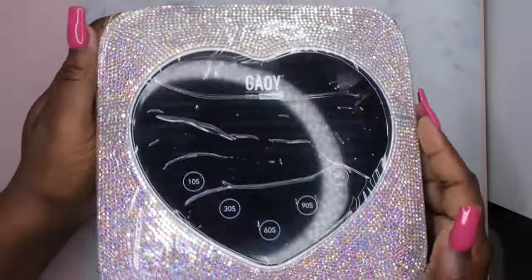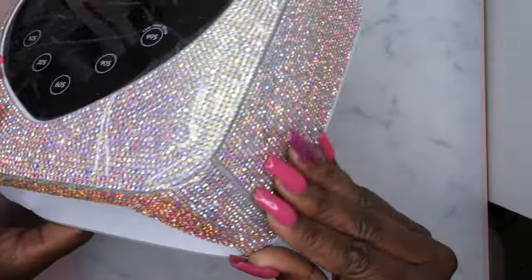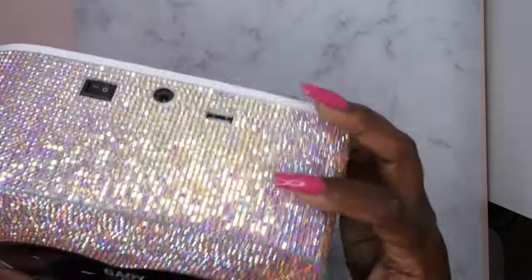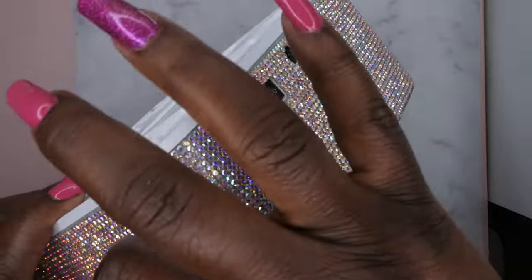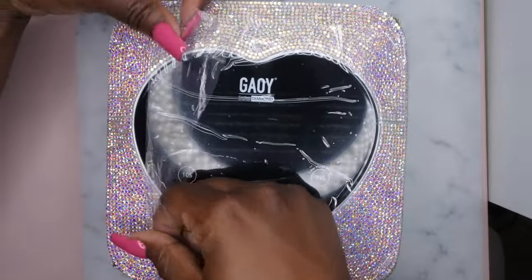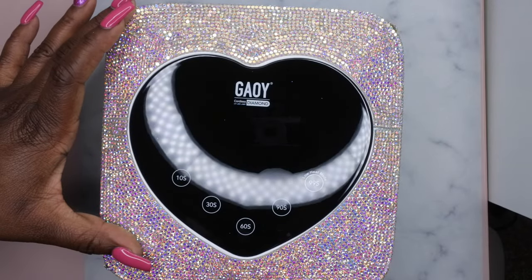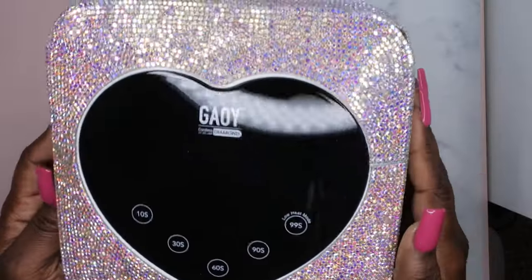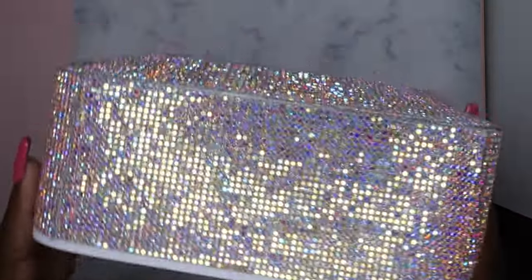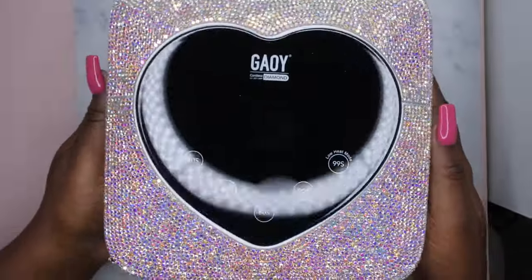This is what the screen is looking like. I kind of don't want to peel off the plastic but I'm going to anyway. Let's see how we do this — okay, let's go ahead and pull it off. Wow, how satisfying is that! Holy moly, do y'all see the blingtivity up in here? Oh my gosh, I am in love with the look of this lamp!